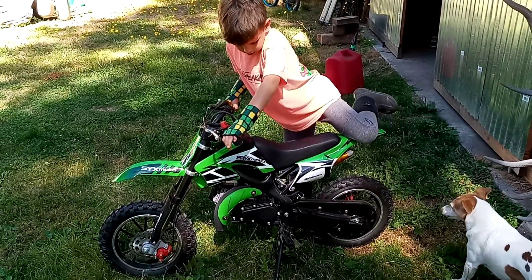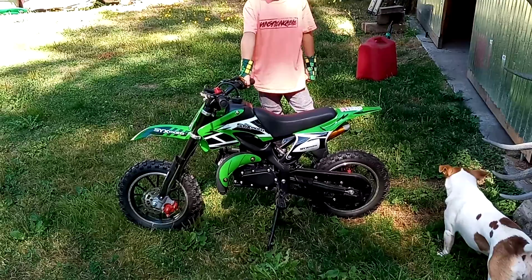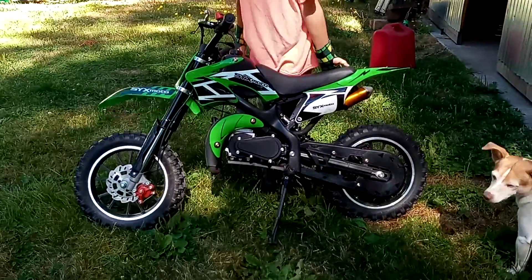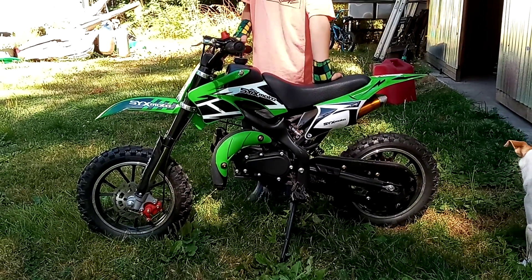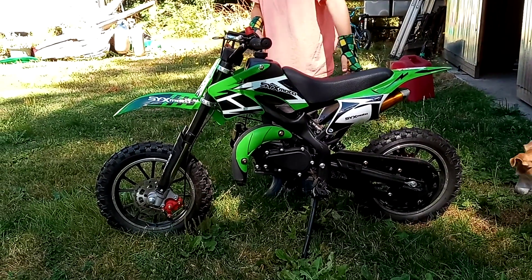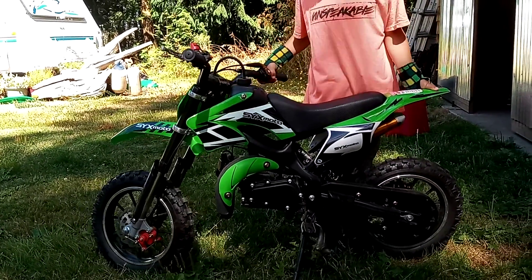He was kind of wobbly and I was wondering why he was being so wobbly, so I got on it myself and rode it. I'm 6 foot, 200 pounds, and it pulled me around just fine. The thing that I found to be the issue with the bike — I mean it's a cool little bike, it looks good — but I think the issue is the way the forks are out. The angle of the forks go way out in front of the bike and the thing is not real stable to steer.